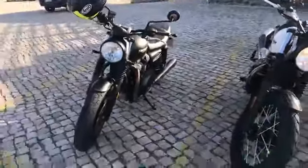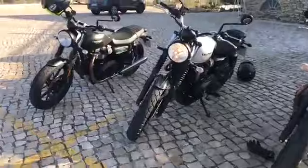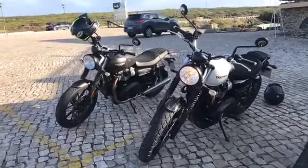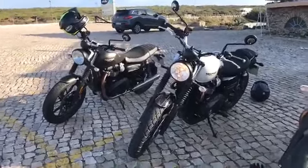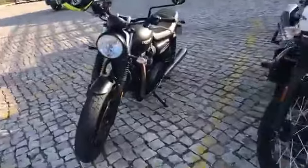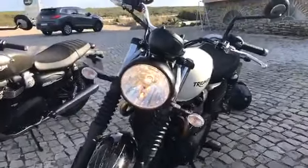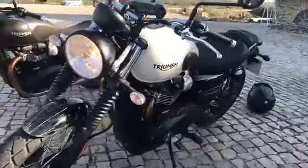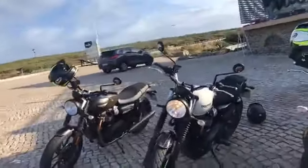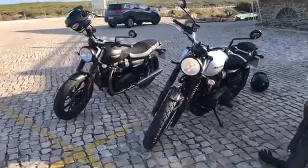So there you have it — Triumph's new Street Twin and Street Scrambler. Riding them today, they're both really awesome. You can really tell they have that power increase and there's more torque available after the peak. One more thing to mention: both bikes have the same forks, though they are wider on the Street Scrambler, which we'll explain in our full review. Head to Visor Down for our first impressions and full reviews to find out more.